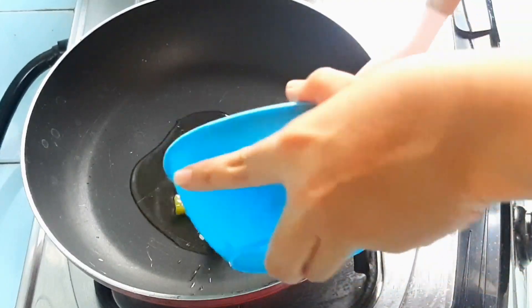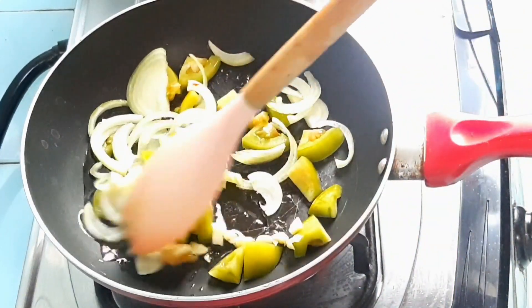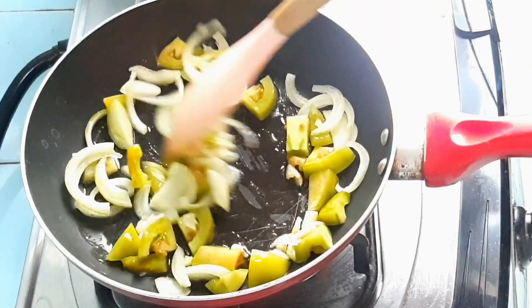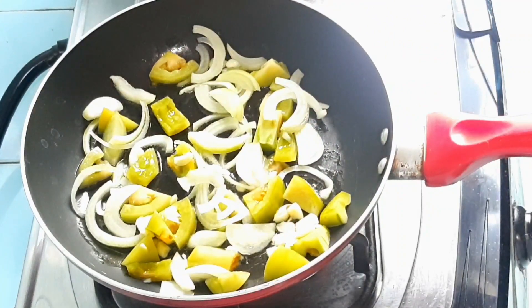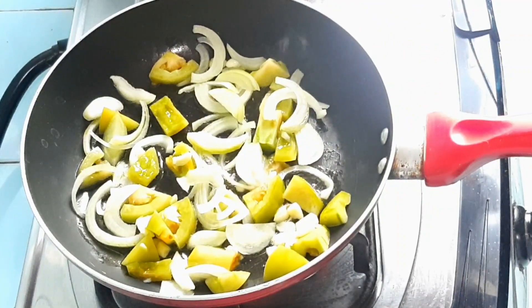Hello guys, balik lagi di Youtube aku, Sarah Fahyuni. Kali ini aku mau masak sosis yang lebih beda dari yang lain. Karena kan bosen banget kalau misalnya kalian makan sosis cuma digoreng doang. Di sini aku bikin saus untuk sosis sendiri ya. Sosnya pedas manis gitu dan ini enak banget. Gampang banget lagi buatnya ya.